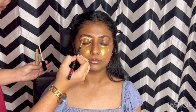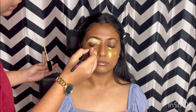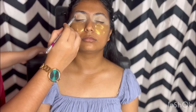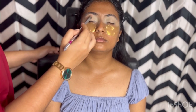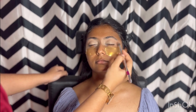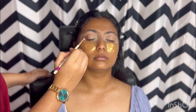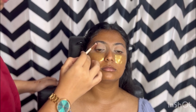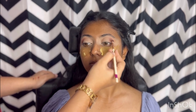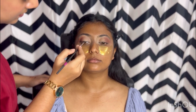Starting with the eye makeup. First I am applying the eye base — apply a shade about two to three shades lighter, more thick. These are the eyeshadow palettes I am using today. This makeup is not your regular bridal makeup — it's a little bit high-fashion cocktail look. I am using the transition shade first, applying and blending a little bit outside. Then I am using a darker shade to blend into the outer corner — take your time and blend it carefully, one layer at a time.